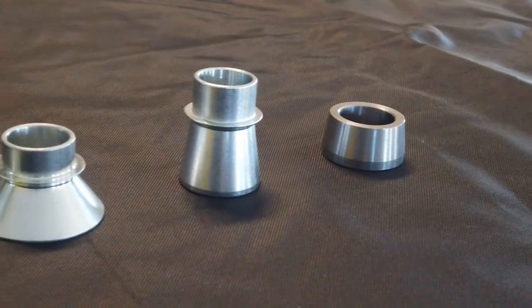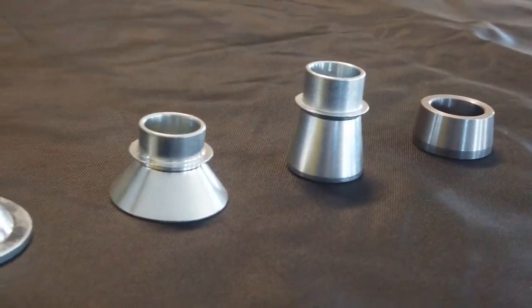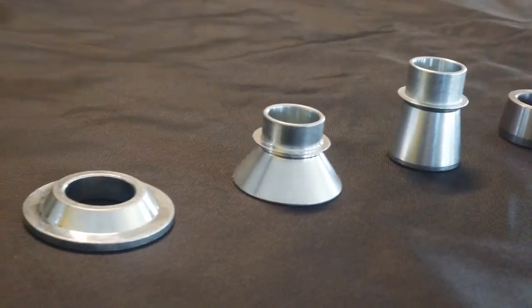So what is a misalignment spacer? What do they do? How do you know which one you need? All these questions I'm going to try to go over. A lot of times people call us and they don't know what they need. We can help as much as we can, but if we don't have eyes on a rig, we don't know what you need either when it comes to bolt hole size, mounting width, and all that stuff.